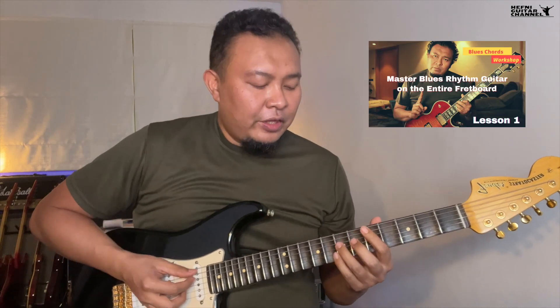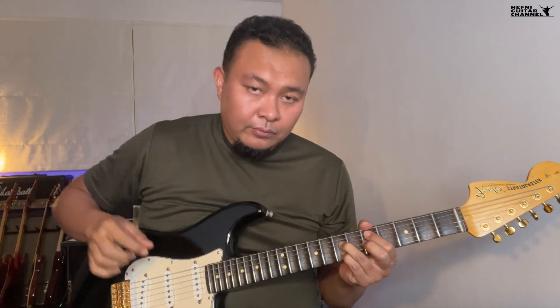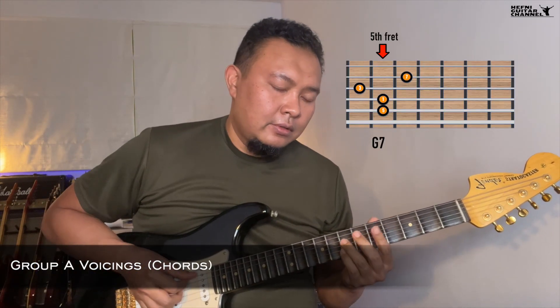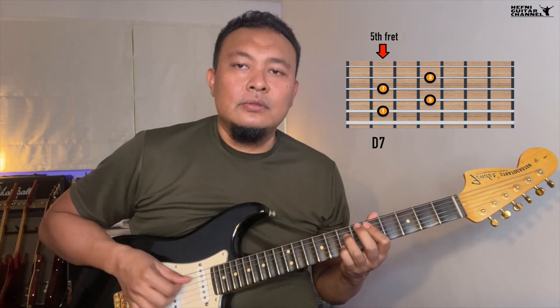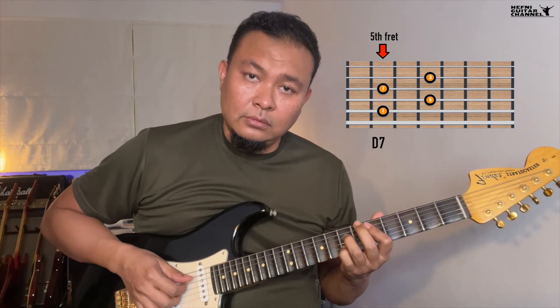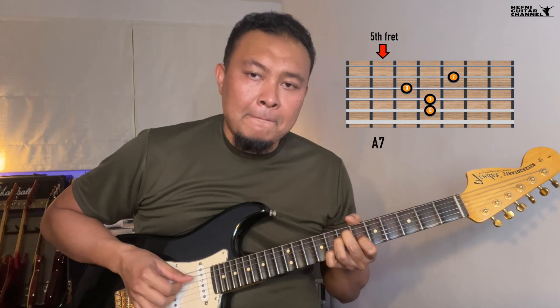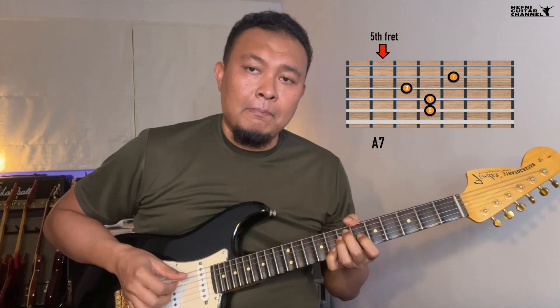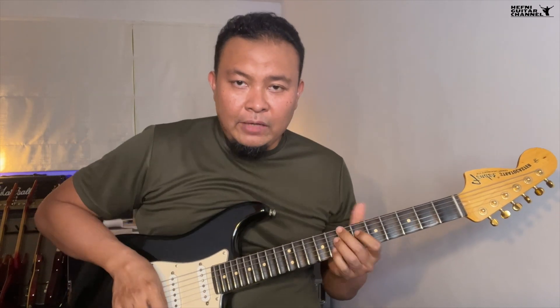For this lesson, we will need the knowledge from the blues chords workshop, lesson one, where we start off with voicing group A. So voicing group A in the key of D blues goes like this. If this is the first time you're joining us, please revisit that lesson in order to learn the chords.